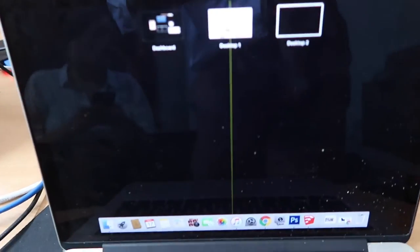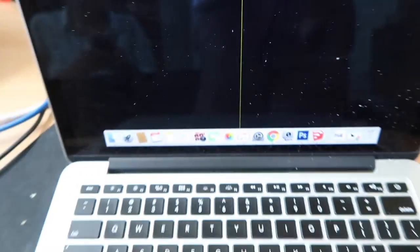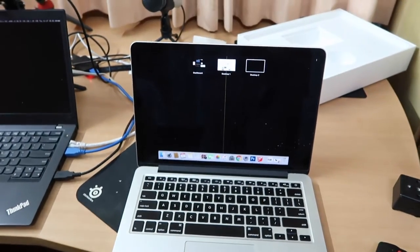Just thought I'd quickly mention why we are replacing this — it's got this annoying band down the middle. This is a 230 MacBook Pro. Hey guys, I'm very excited. I got the new MacBook Pro 15-inch, it arrived today and let's go and unbox it.